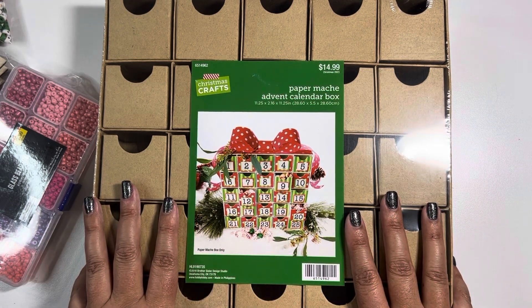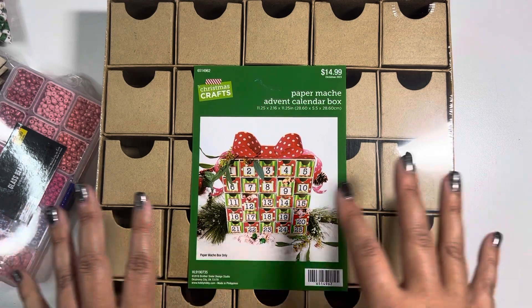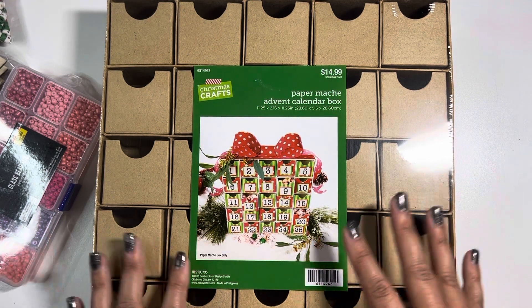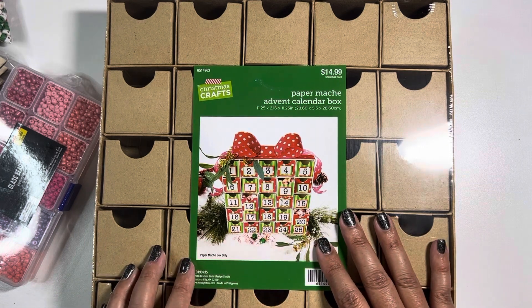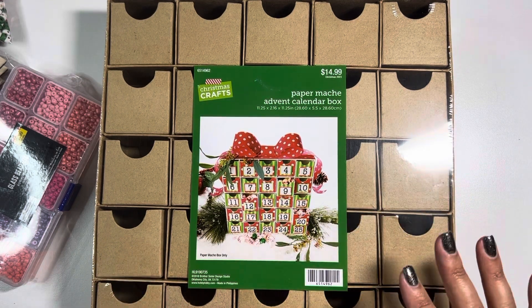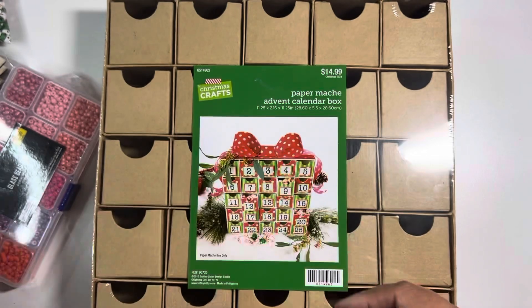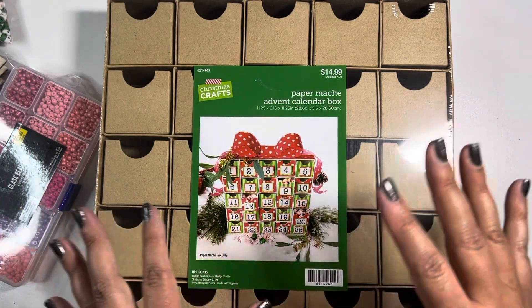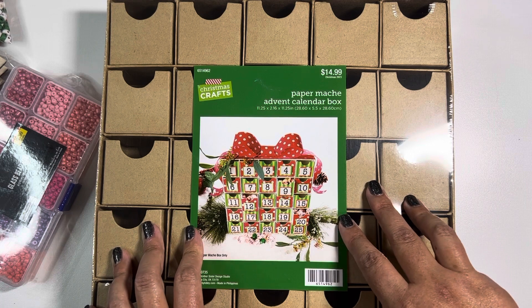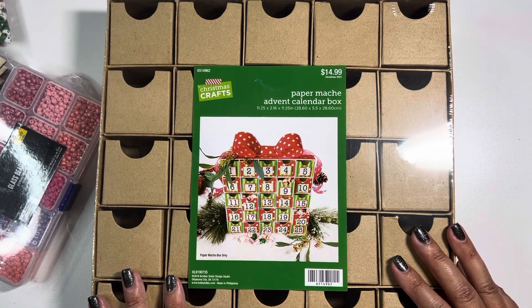That is going to wrap up this little haul video. I really hope you're able to find some of the things you're looking for. Obviously the things I've acquired may not be of interest to you and that's okay, but maybe it might spark something you already have in your craft room. If any of the products I showed you are of interest or you want more information, let me know — I'll try to help as best as possible. I ordered from Simon Says Stamps, picked up the beads from Home Goods, then went to Target and then Hobby Lobby. Thank you so much for watching, and I will catch you on the next one. Have a fantastic day, take care!